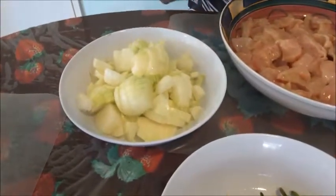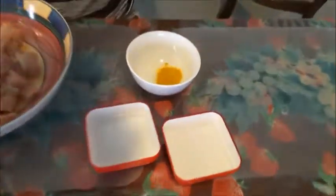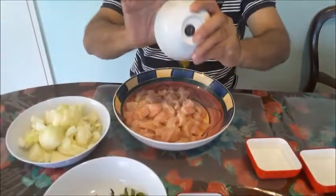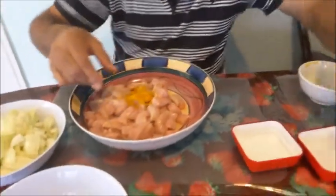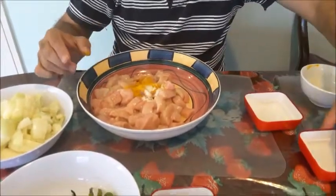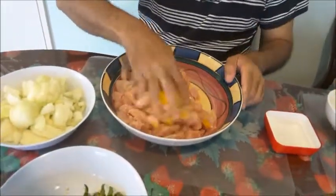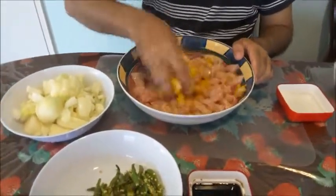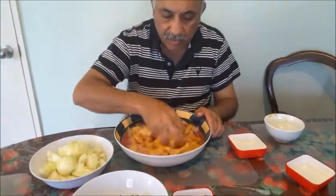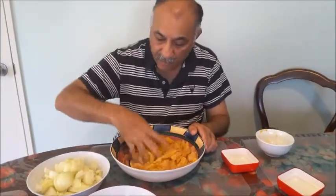Now I'm going to marinate the chicken with the turmeric powder, a little salt, and vinegar — you can use lime juice if you want. About half a teaspoon of turmeric, salt, and about one to one and a half teaspoons of vinegar. Marinate for about 15 minutes to half an hour and keep it aside.